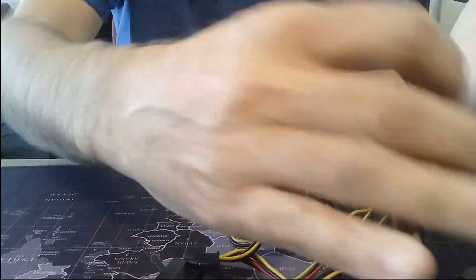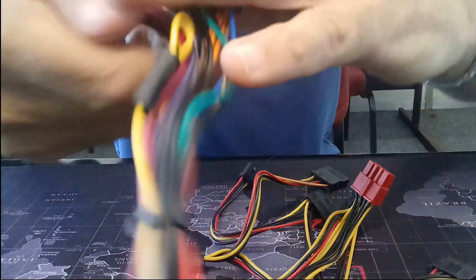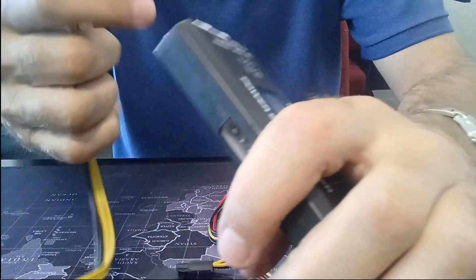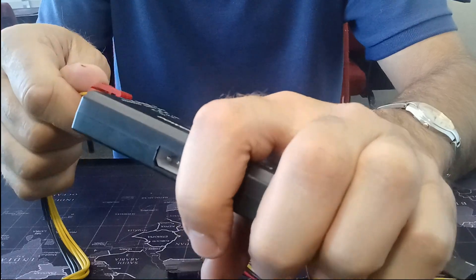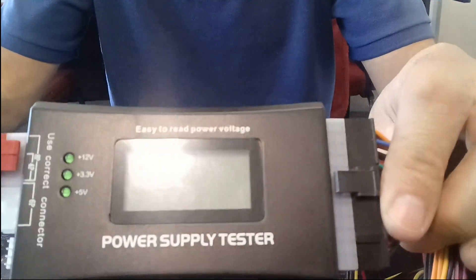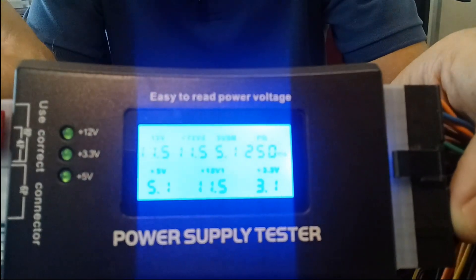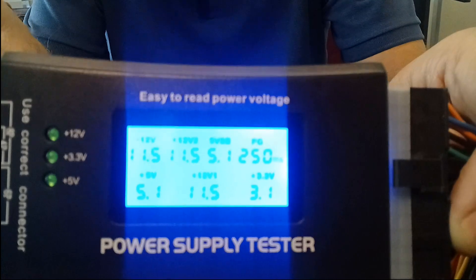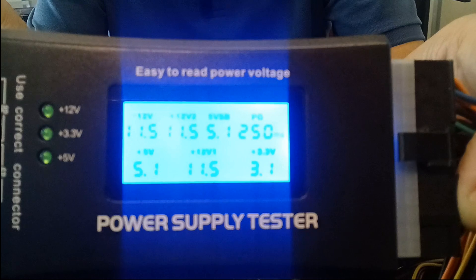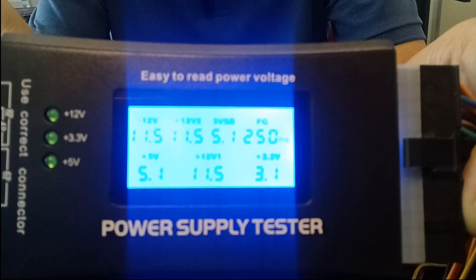So how does this thing work? We plug in our 24-pin power. My power supply has got an 8-pin 12-volt connector that I connect onto the 12-volt side and I simply switch it on. As you can see, there are all the readings. None of them are flashing, so I'm typically good, especially if my readings are all within the normal tolerance range.